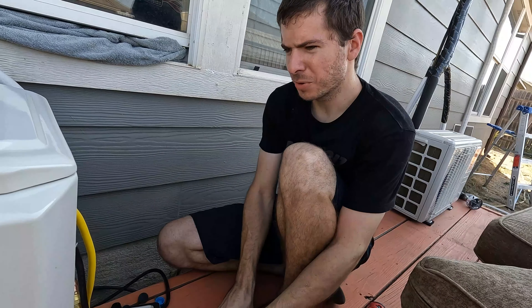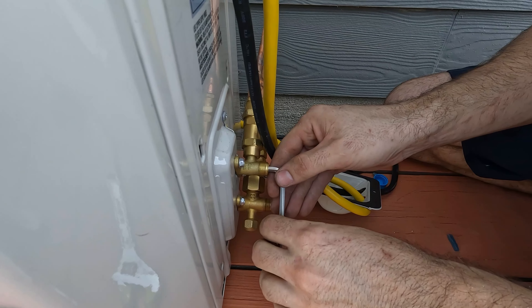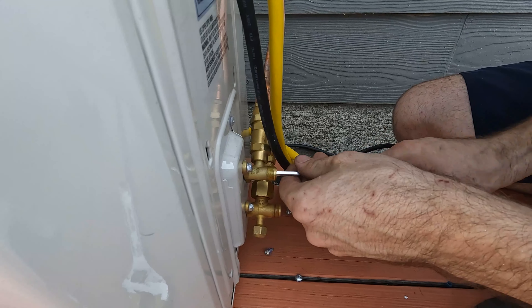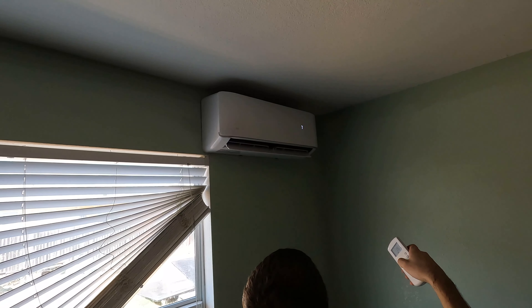All right, we're going to go ahead and open the gas. We also need to spray this with soap and water to check for leaks. Okay — this is the first time we've ever turned the unit on.